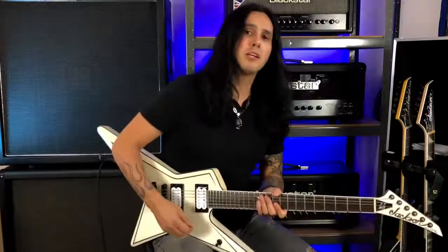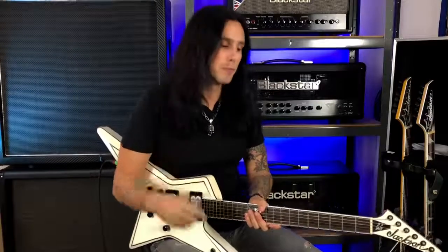Alternate picking is when you start with a downstroke and then go up — so down, up, down, up. I use alternate picking for a lot of these three-note-per-string licks, but I also incorporate some economy picking in there.